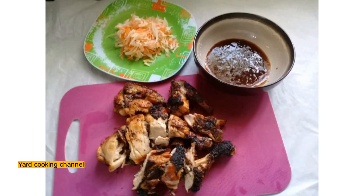Thanks for watching. Stay tuned for part two of the Jamaican beef patties coming up soon. Enjoy!